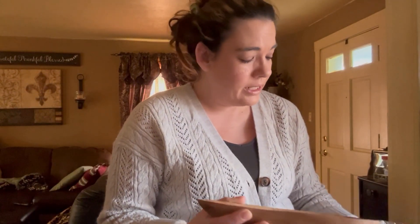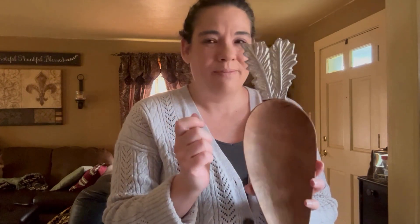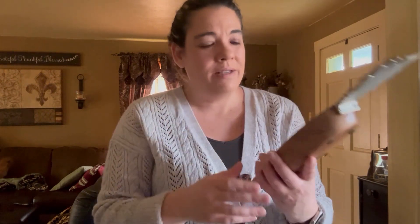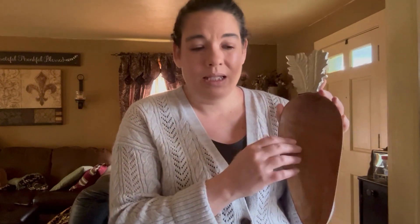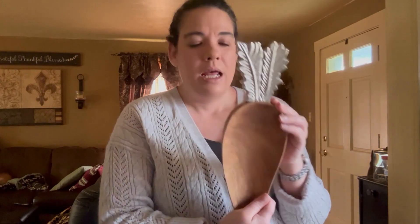Then I was in TJ Maxx and I didn't really have any intentions of buying anything for Easter — I didn't really think I needed to add anything. But I just thought this was completely adorable: this little dough ball that's a carrot with metal leaves at the end. I'm going to use this on the coffee table for remotes maybe. I picked this up at TJ Maxx, I think it was like ten dollars.